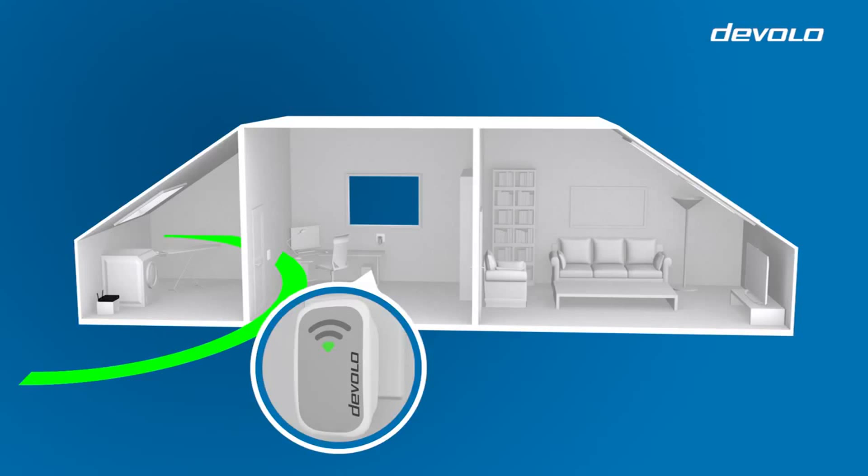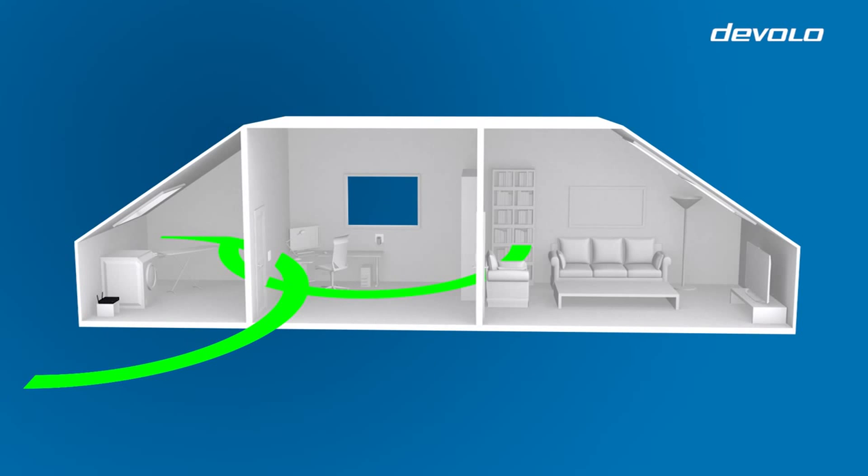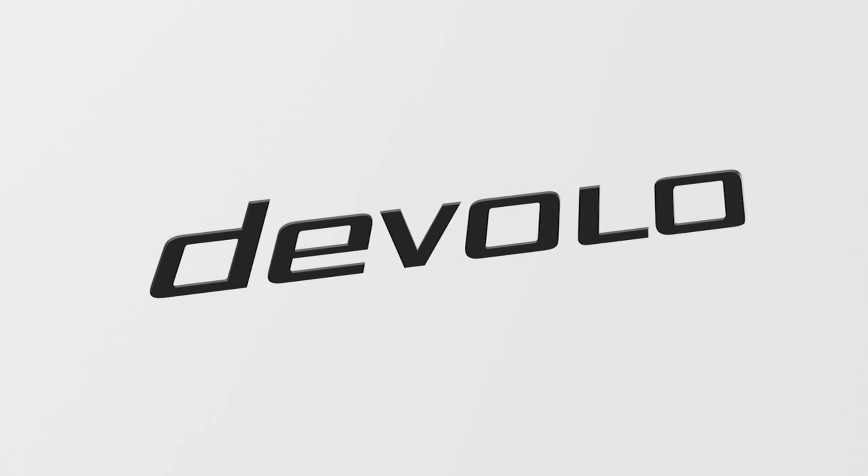When the LED of your Devolo Wi-Fi repeater is showing a steady green light, the connection is established. You are now finished. The Wi-Fi range is extended and you can now use your mobile devices.